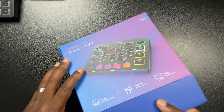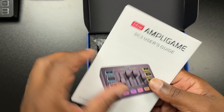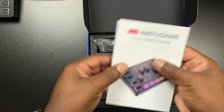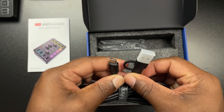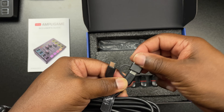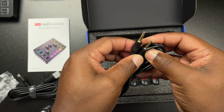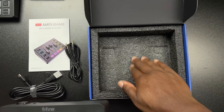First things first in the unboxing: you're going to be greeted with the user manual, which has a lot of good information to get you up and running — I highly suggest you read it. Next you'll have your USB-C to USB-C cable, which also has a USB-A adapter. After that you'll have your 3.5mm cable, which can plug into your line in, line out, and so forth.